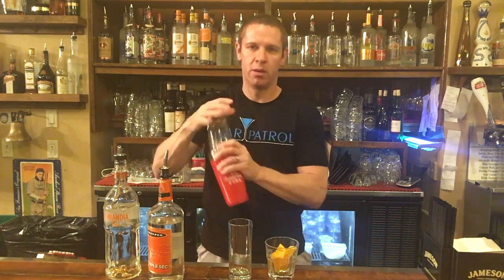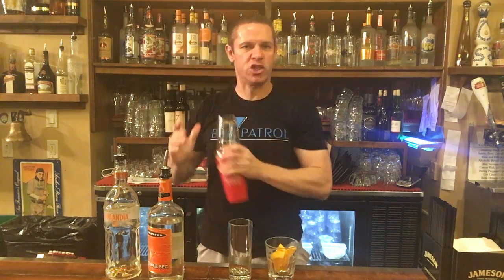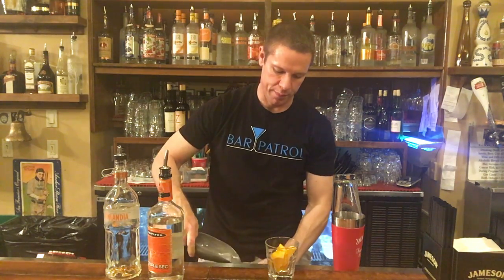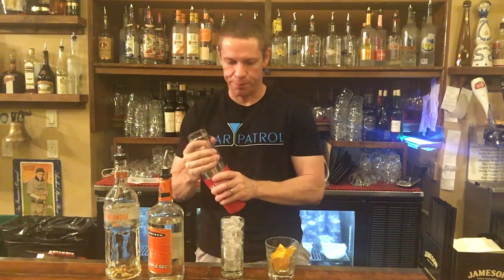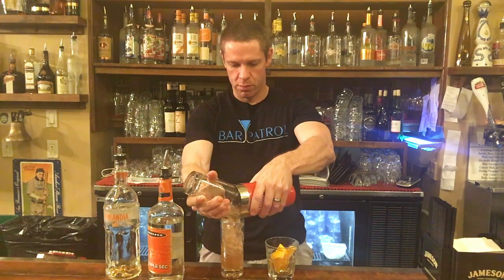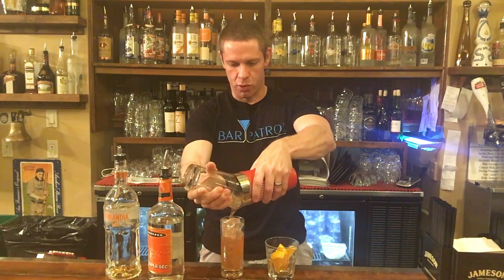Ice in the shaker, dump it in, give it a few shakes — it doesn't need a whole lot. We're straining it over ice anyway, we just want to mix it up a little bit. All that pulp from the orange is gonna get in there, it's nice and pulpy, and they don't like pulp so it's not gonna work for them. We strain it right over there.